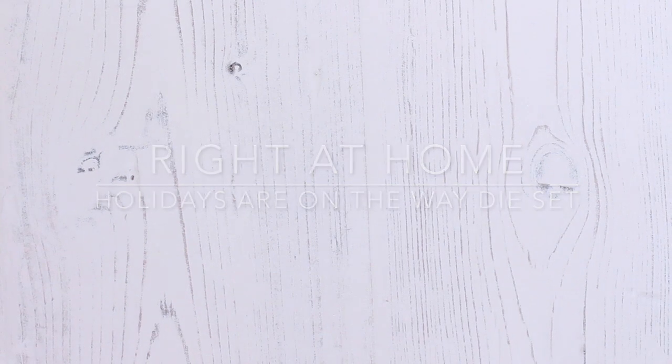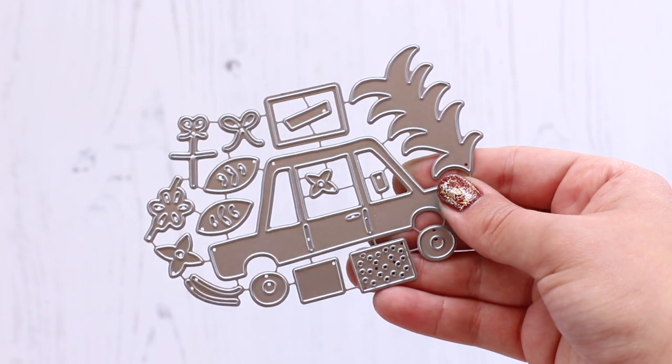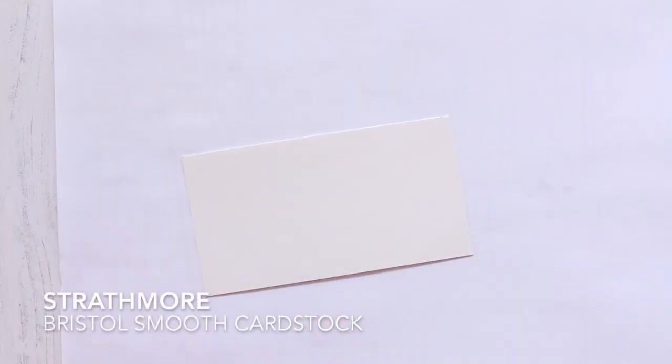Hi everyone! This is Nicole from Right at Home and today I'm going to be showing you the new Holidays Are On The Way die set.